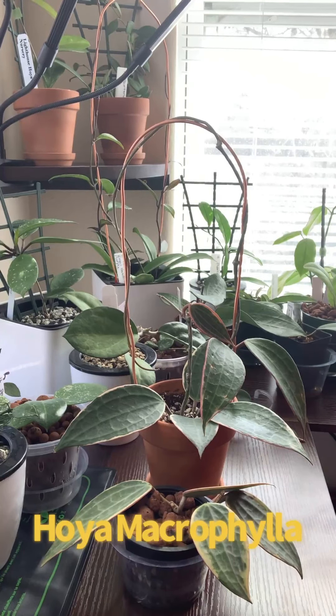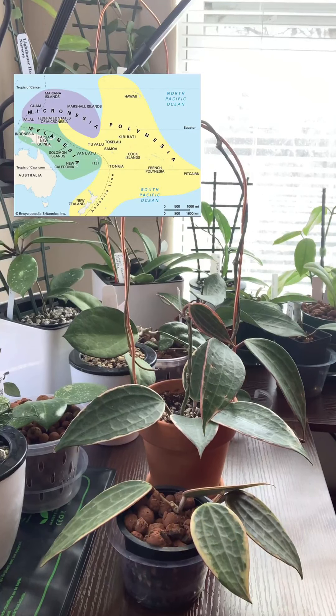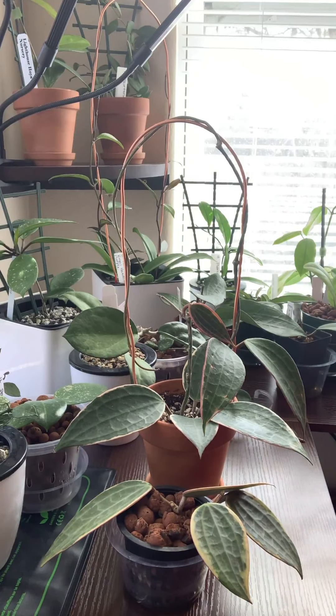Hello, today we're going to talk about Hoya macrophylla. Hoya macrophylla comes from the Australasia region, and it is an epiphyte, which means it grows on the surface of other plants.